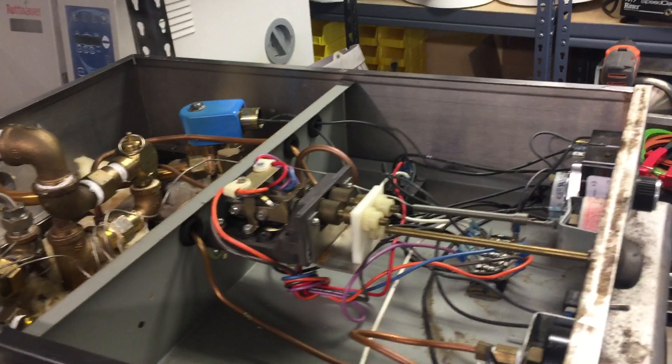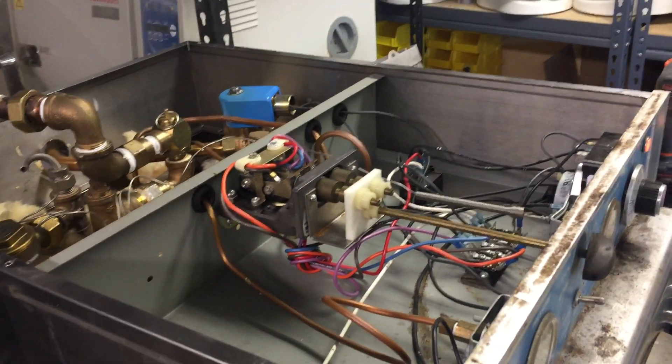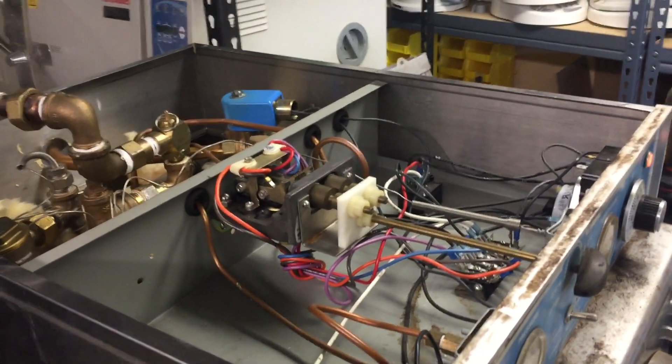Almost all the control units are on the top. It has three heating elements, and the two contactors are in the bottom.